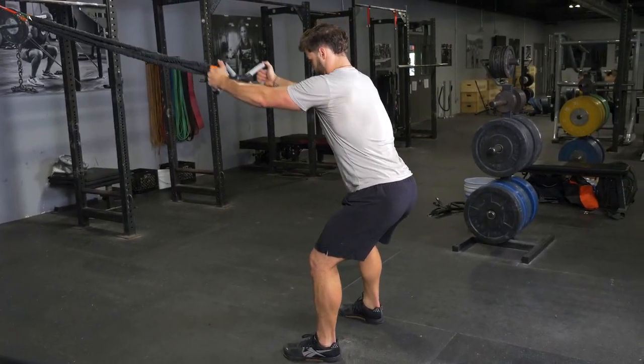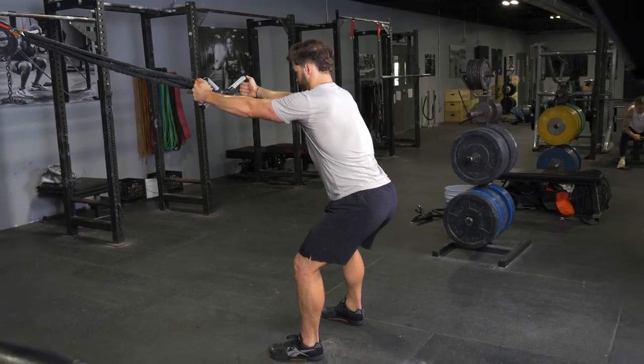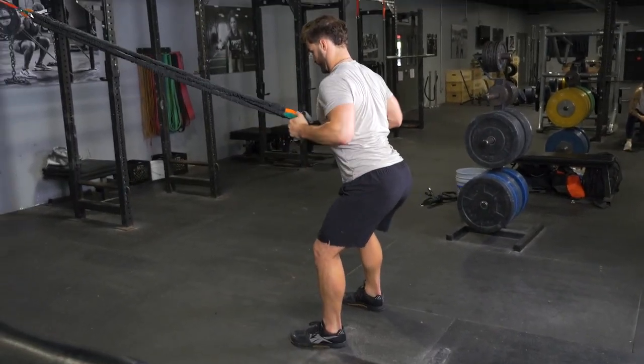The high row, using the T-grip max bar and band system, is an excellent exercise for your lats, middle and lower trapezius, and rhomboids.